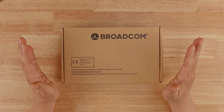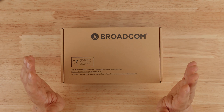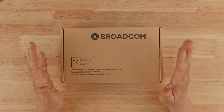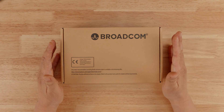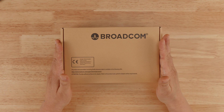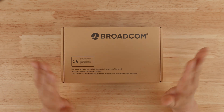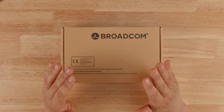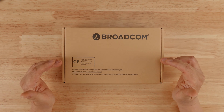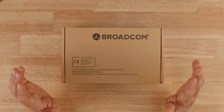A lot of you guys who want the genuine thing rely on and trust me for that. I've maintained a policy of not selling any counterfeit cards, so everything that goes into my store is very carefully examined. And this card here almost got me, and I'm going to show you why.